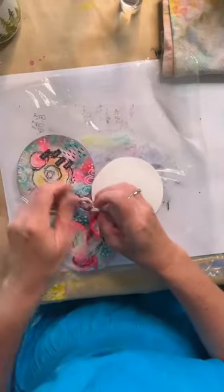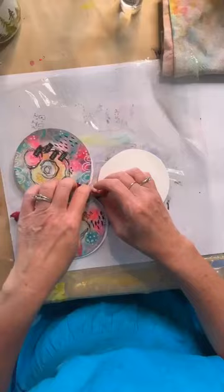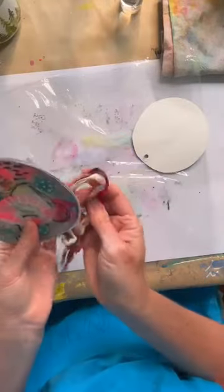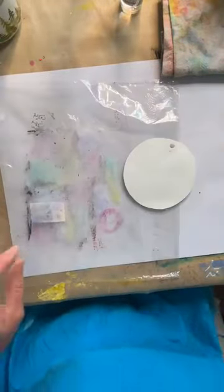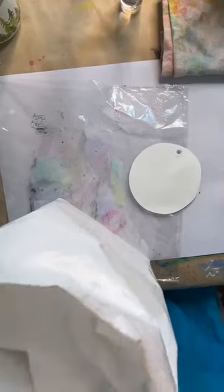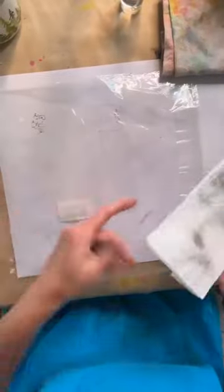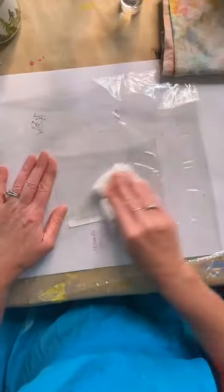I'm going to take this piece out for ease of watching. I have some baby wipes because they are the best. This piece I pulled out is just some packaging — it's got some leftover residue, so I'm just going to wipe it off. You don't need a big piece; a smaller piece will work. Water-soluble means once I hit it with a baby wipe, with water, with anything, they're going to move.